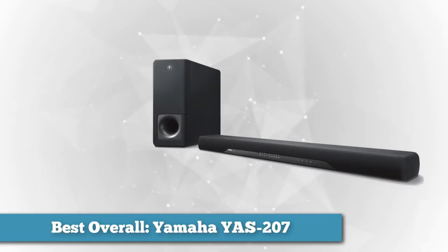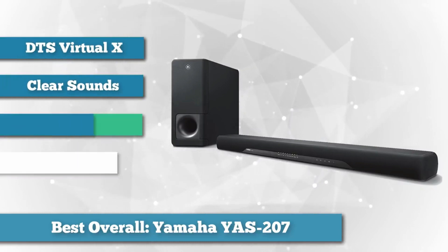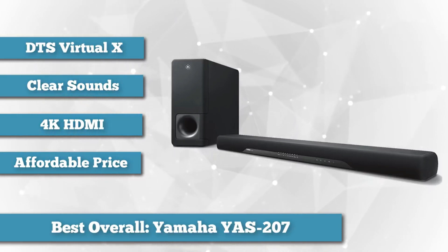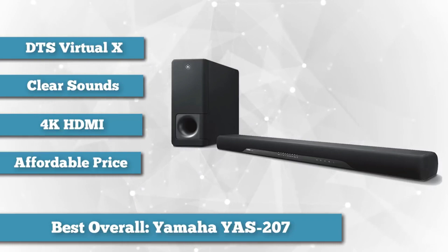The Yamaha YAS207 has six speakers in the soundbar itself and a 6.25 inch wireless subwoofer. In addition, it has the newest vertical sound codec, DTS Virtual X, which adds depth to the movies you watch and it's easier to set up than a traditional sound system.